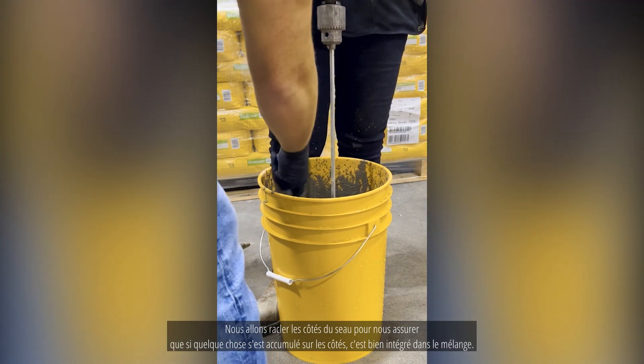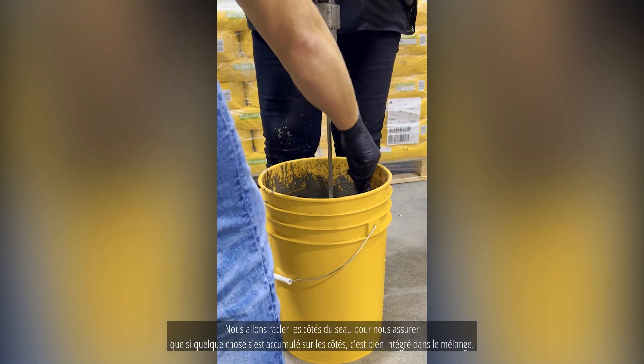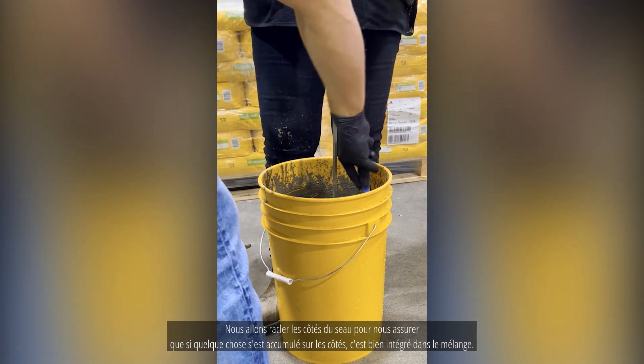We'll scrape straight down the side of the pail, just to make sure anything built up around the sides gets well integrated into the mix.